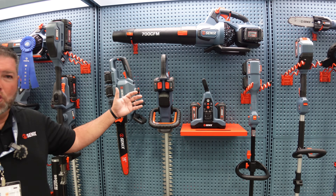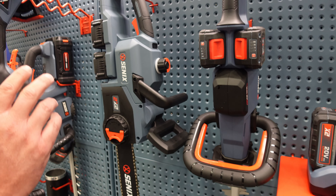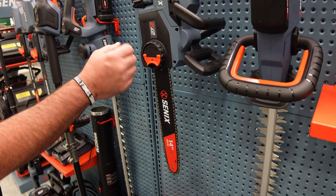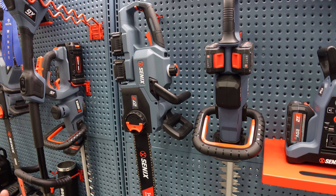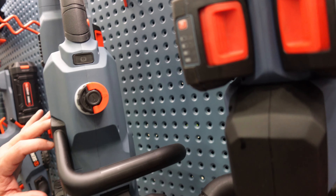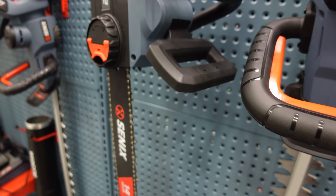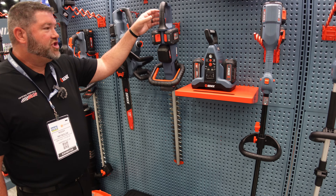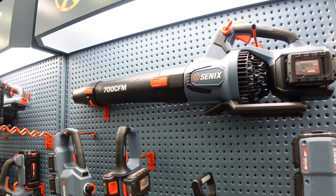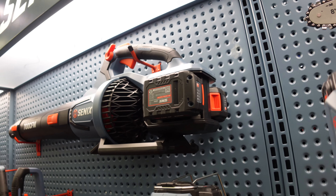This is our 40-volt lineup — it works off of two 20-volt batteries from our 20-volt line. We have one chainsaw, 14-inch, just like the bigger brother. It's an Oregon bar and chain with tool-less chain adjustment — no tools needed to change and tighten your chain. It's also got bar-and-chain lube and a chain brake. Then we've got a hedge trimmer and a 750 CFM blower — little brother of the 810 — same design, just not quite the same power as 60-volt.